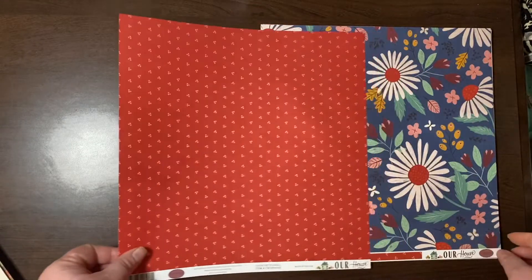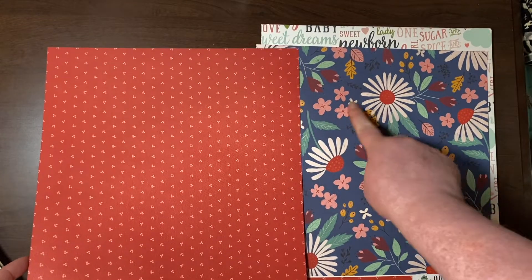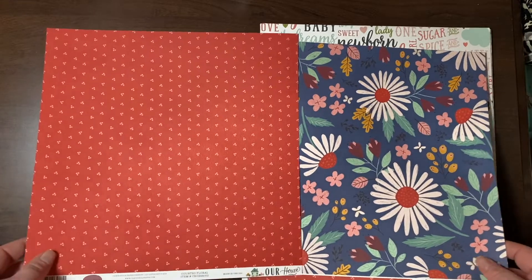Also from Our House — this Country Floral. Look at those golden beautiful leaves.